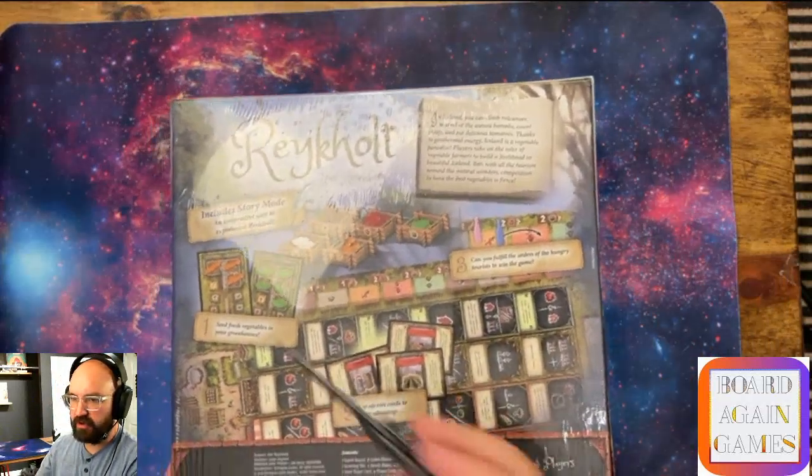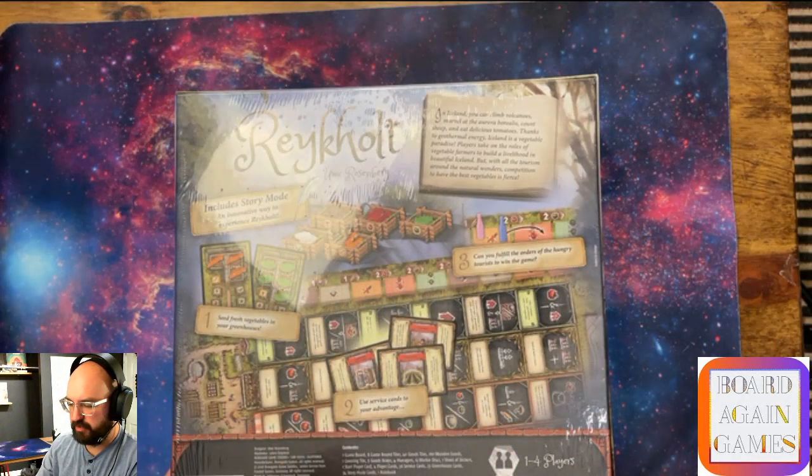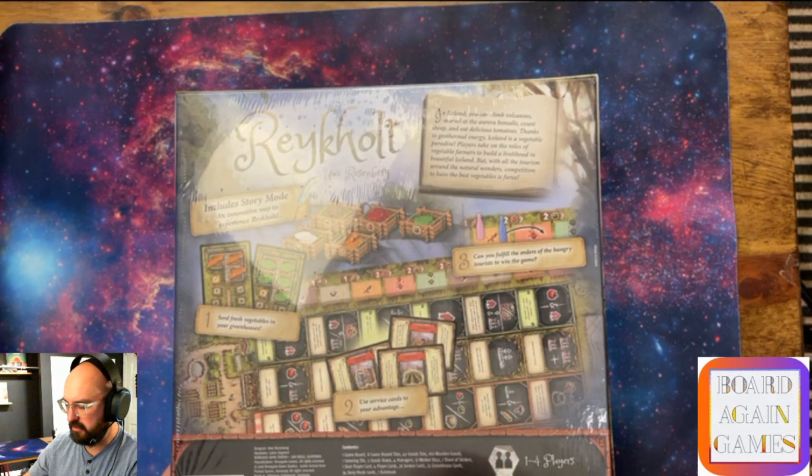Reichelt is a one-to-four player game, ages 12 and up, plays in 30 to 60 minutes. I'm going to adjust this camera so I can still unbox and talk about it. There is a story mode in there as well. Let's get this plastic off so the light isn't bouncing off it.